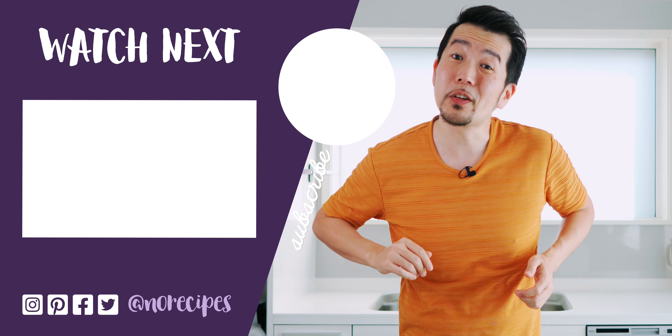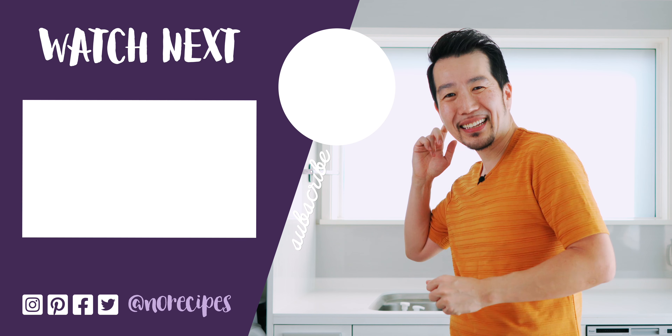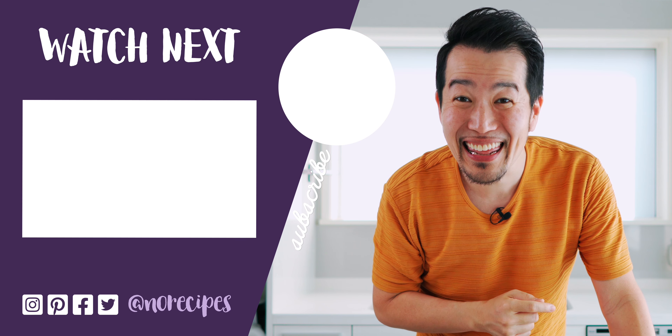This video was brought to you by my amazing patrons, who give a few bucks each month to help support these videos. If you're learning something new from my recipes, I hope you'll consider clicking the link up here to join the No Recipes crew and help support our future videos. Well, I'm going to go toast some shokupan and do breakfast for lunch, but I'll catch you in the next one.